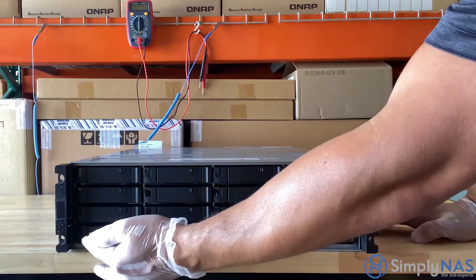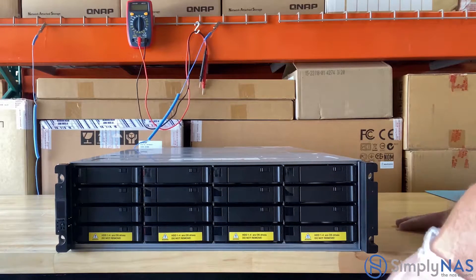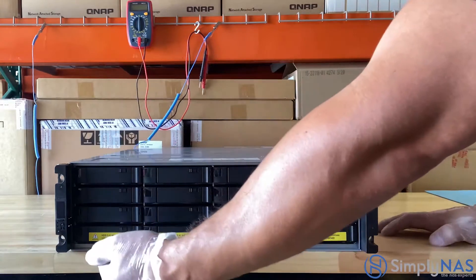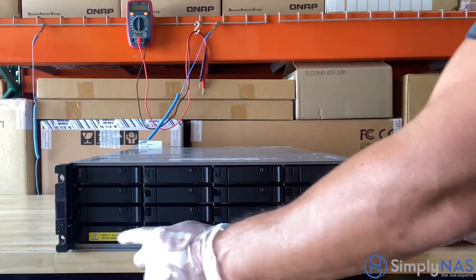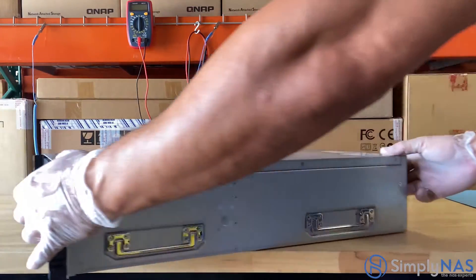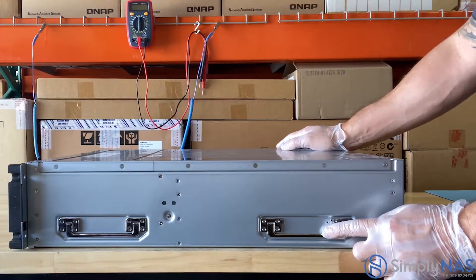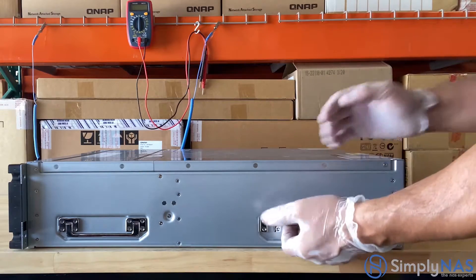Now let's take a close look at the ES1686DC from QNAP. As you can see, it's a 16-hard drive NAS system. Note that the first four drives are for the operating system. It comes with very convenient handles for lifting the NAS system when installing, as well as when uninstalling and bringing down your NAS system.